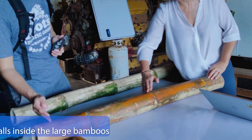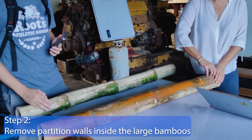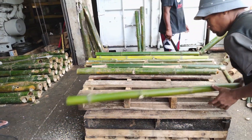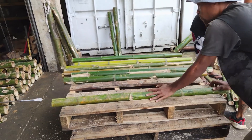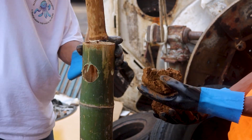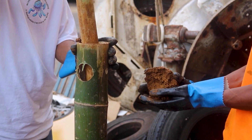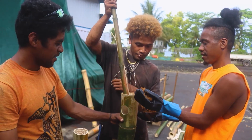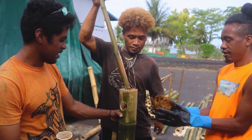Step 2. In all the large bamboos, remove all the partition walls inside except the wall in the middle for the 2 bamboos that will have clay inside. Clay will be placed inside the large bamboos, and the partition wall in the middle will prevent the clay from sliding from one side to the other so that the balance is maintained.